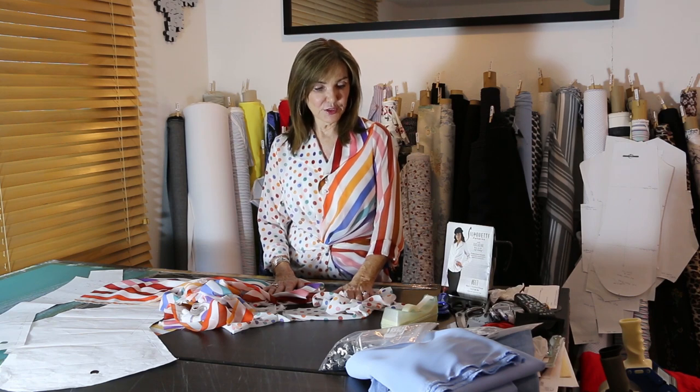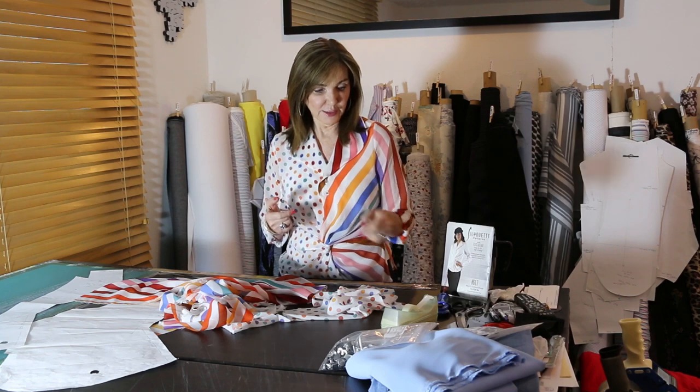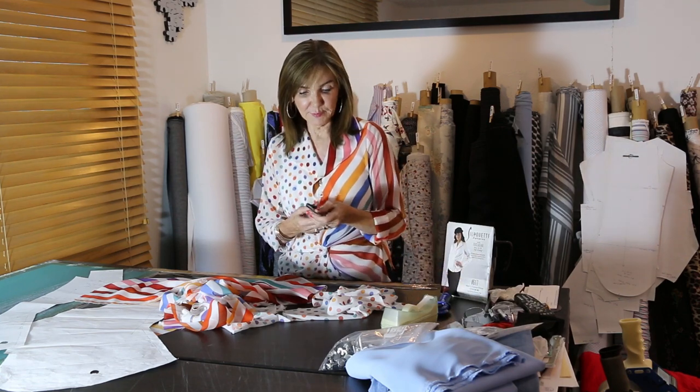There are a couple of things I want to teach you about sheers. Number one: they're not hard. Number two: they just take maybe a little more time, and we've got a little more time right now, so it might be a fun time to try sheers. The ones I'm using are all on sale, so it's a good time to buy them, try them, and see how you like them.